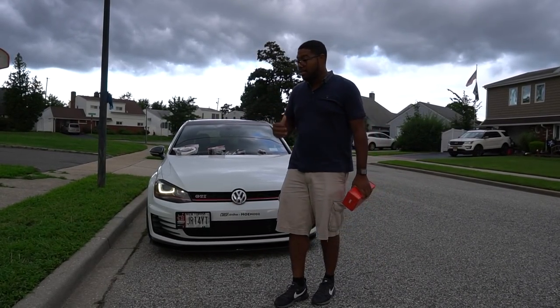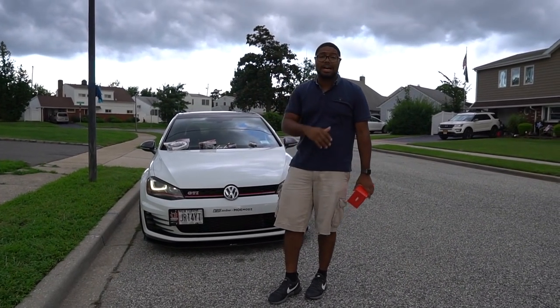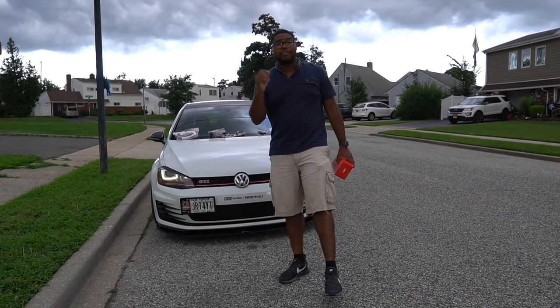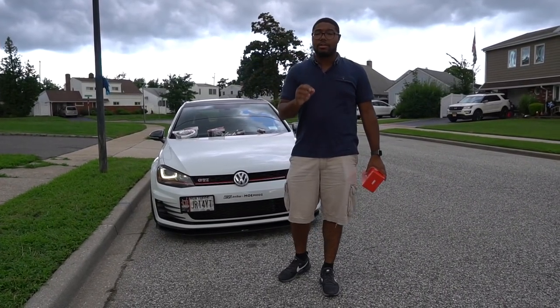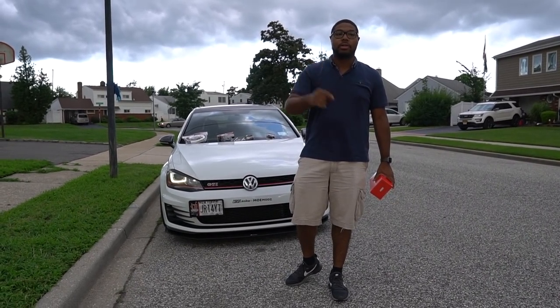Things I've done to the Mark 7 — currently we have almost 60,000 miles on this car. We've done oil changes every 5,000 miles. I'm very, very anal on that. Every 5,000 miles, especially on a tuned vehicle, you want to make sure you're changing that oil frequently.